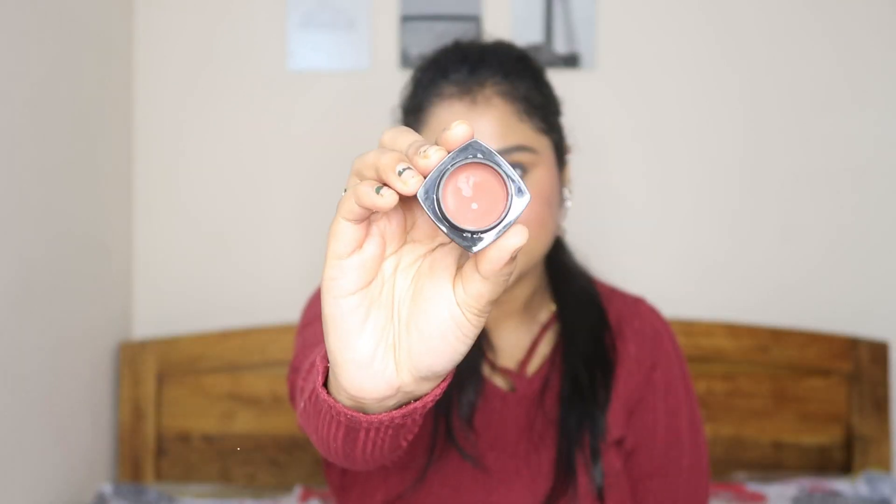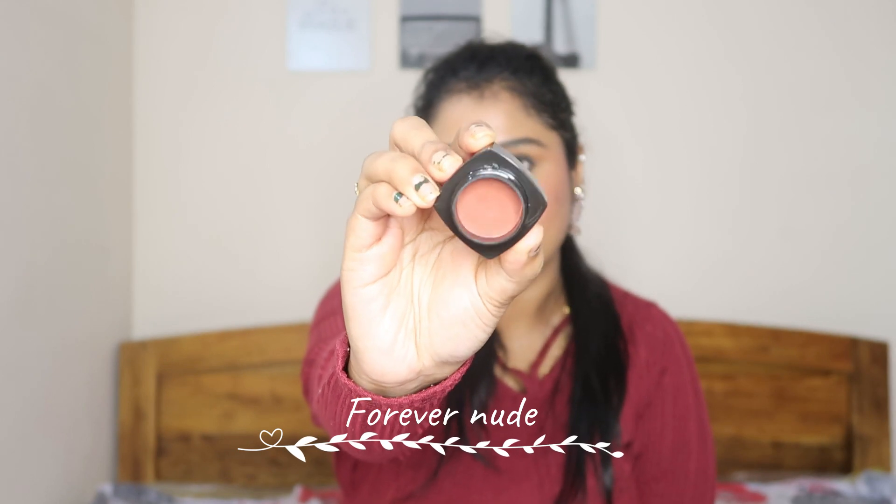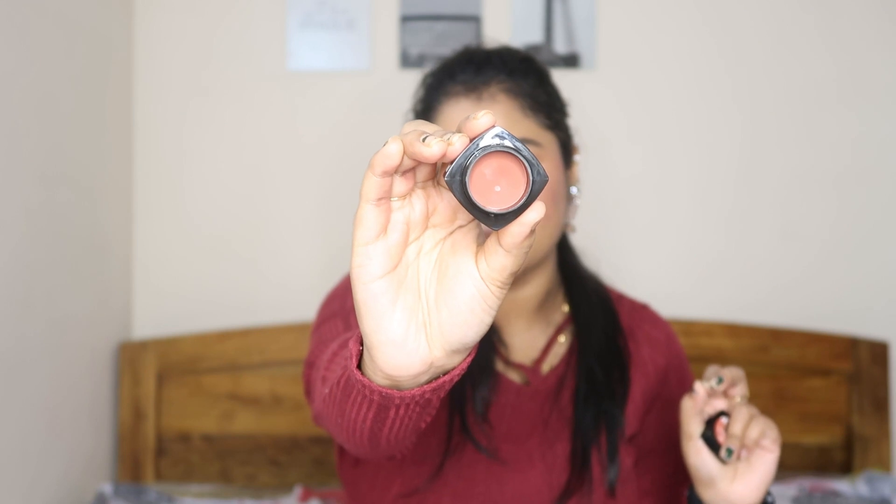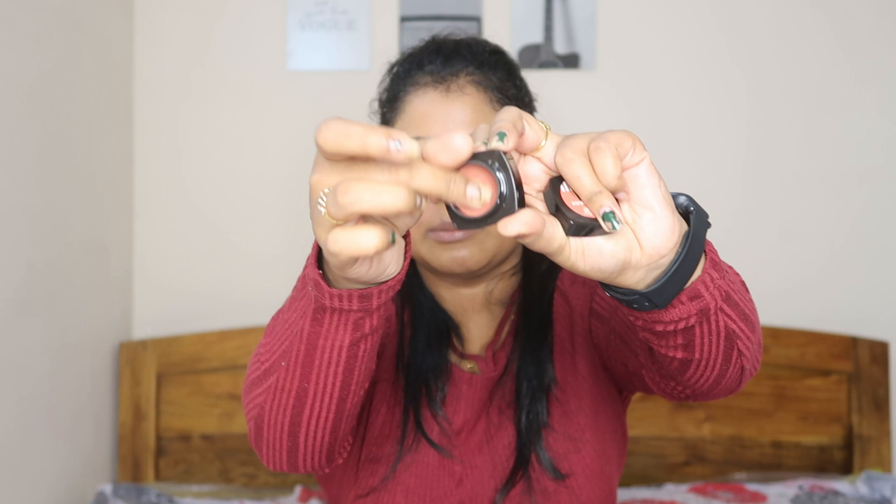I will show you a swatch. I will also tell you the quality. This is the first shade, which is Forever Nude. It is a nude shade — a pink undertone nude shade, as you can see. It is very good for Indian skin tone. I have applied it on my lips today. It is a very good color, and you can use it as an eyeshadow as well. It is very affordable, so I will definitely recommend it.